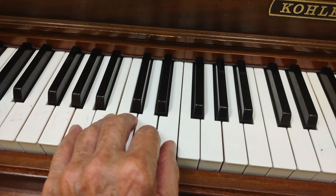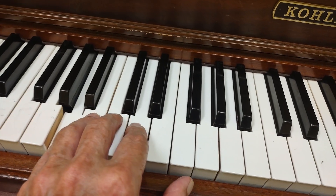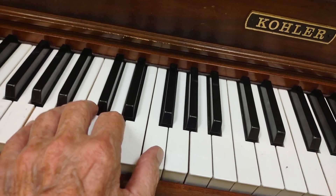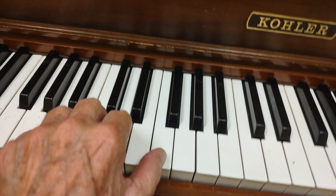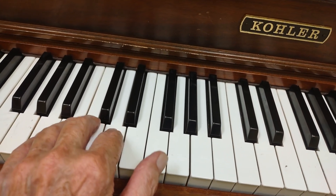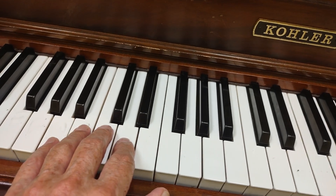Here are the positions for each of our five fingers: A, B, C, D, and E. We can also reach the F, which we will need for the F chord, with our thumb, without moving these four fingers. So these four fingers are going to stay put.